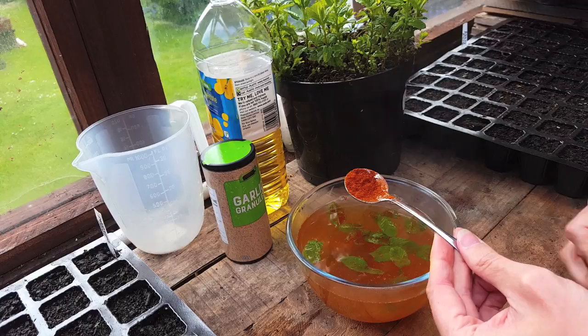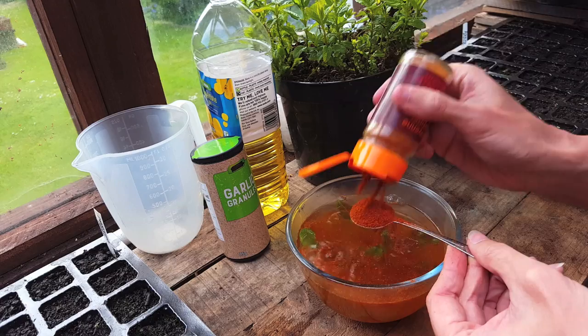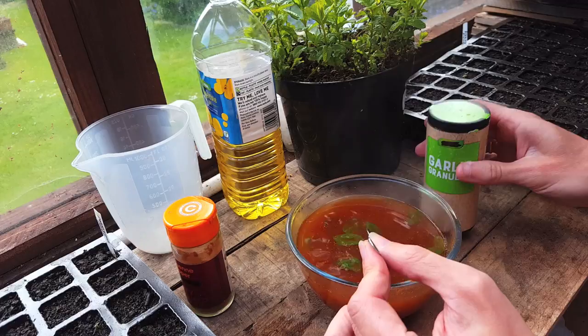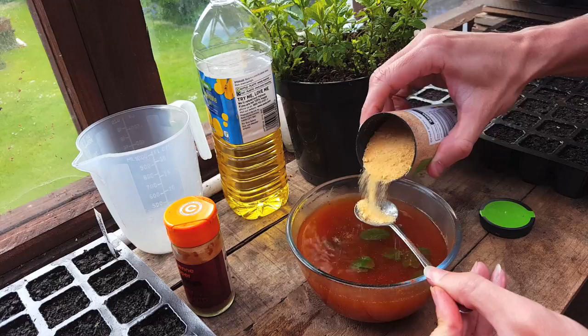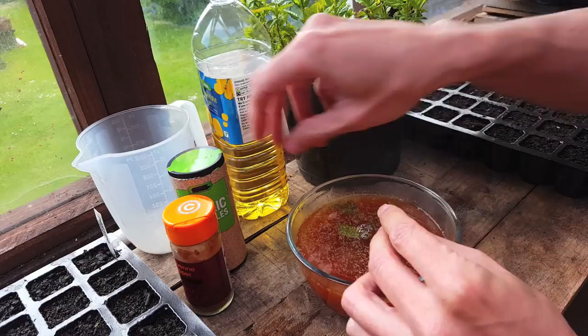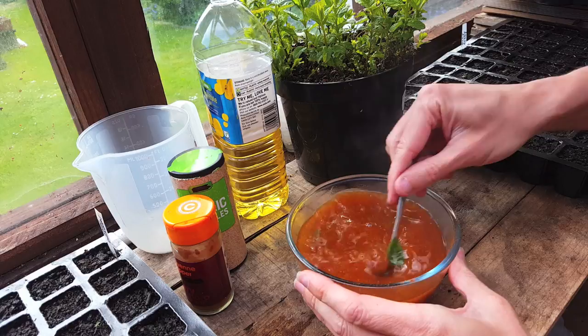If you're using chili powder, you need two really heaped teaspoons. The next ingredient is garlic. Mine aren't ready to harvest yet so I'm using garlic granules, but you can use fresh garlic — just add between two and four larger cloves. Garlic helps repel root maggots, cabbage loopers, Mexican bean beetles, peach tree borers, and small mammals like rabbits and rodents. Hopefully you'll be doing this in the kitchen where you can use a blender — just blitz it for a minute or so to mix everything in with the water.